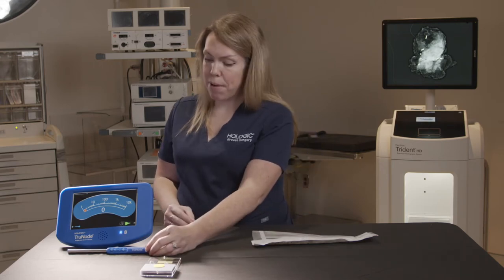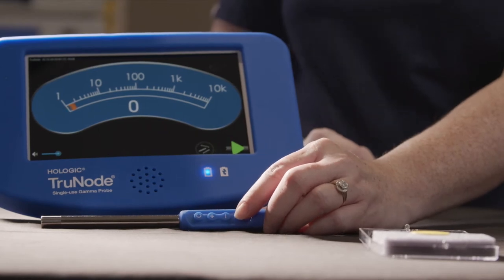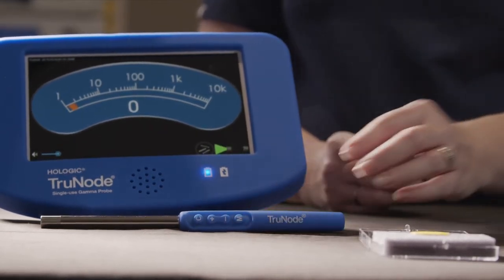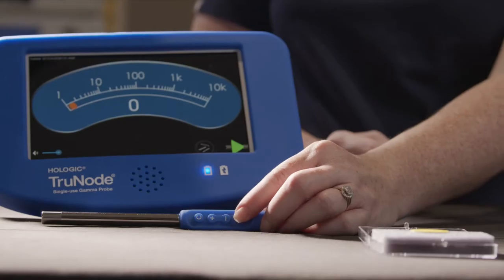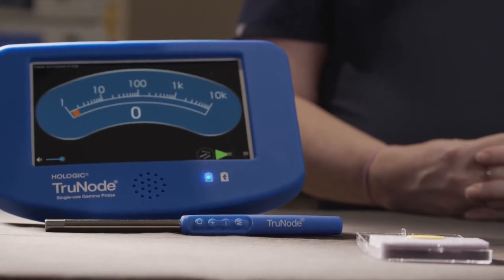Let's start with the M button, which stands for mode. A short press of the M button is actually going to toggle our probe between scan mode and point mode. The collimator of our probe is actually built internally into the probe, so by hitting the M button we're able to open the collimator up for scan mode, or for point mode we're able to narrow the collimator's focus.